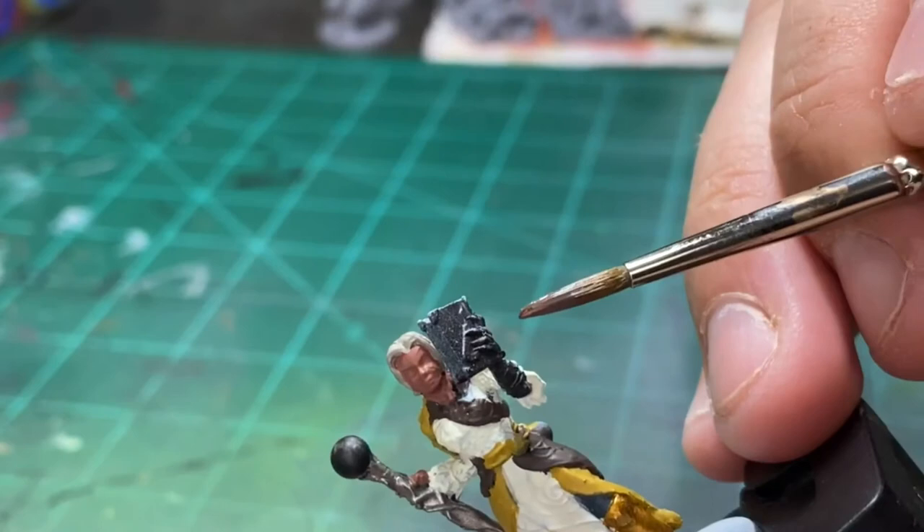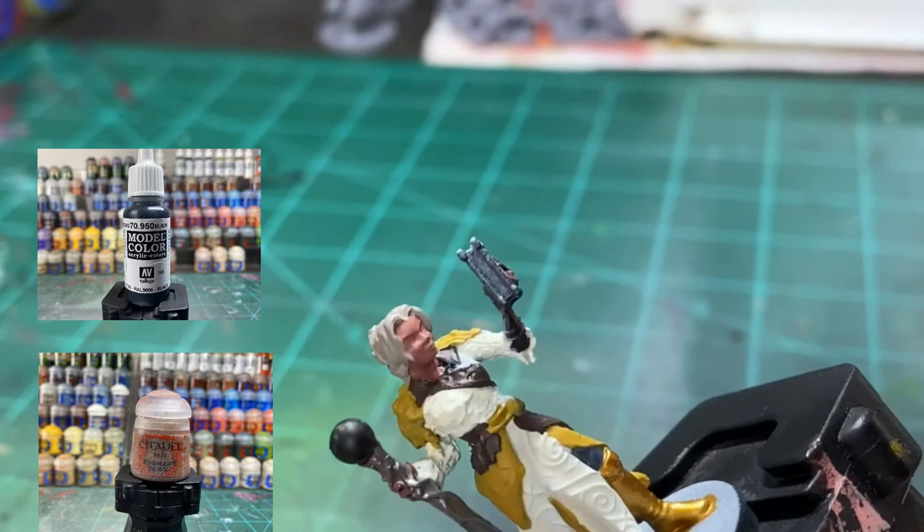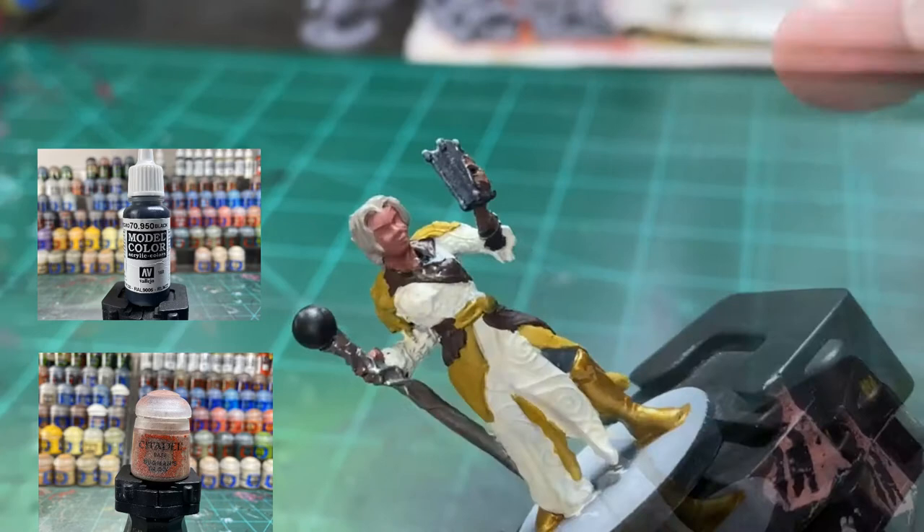Take your wet palette or well, whatever you got. Half and half — half Bugman's Glow, half black. Hit the hand and hit the right side of the face — if you're looking at it, the right side of the face. Match the card and get that little darker tone.